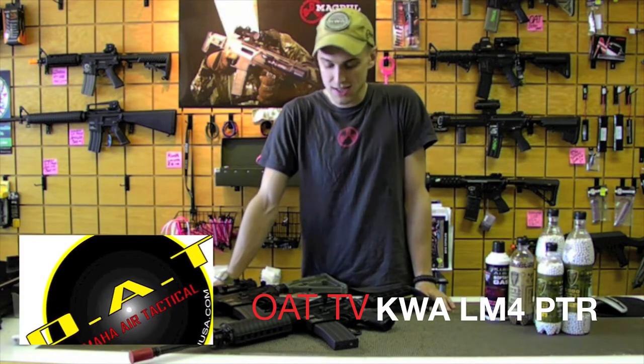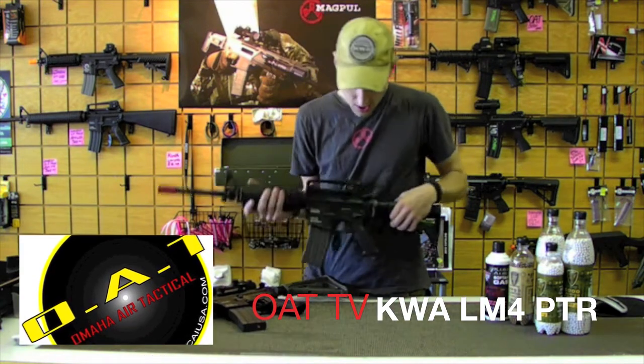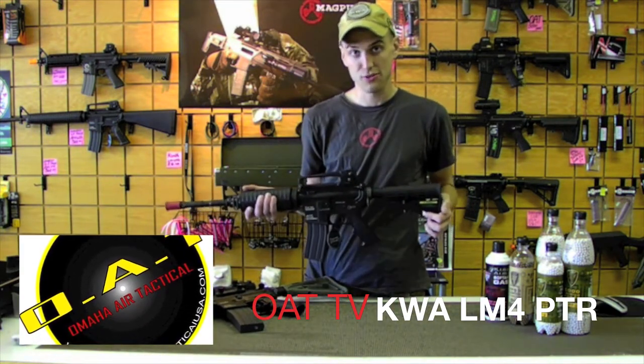What's going on guys, it's Rockdown at Omaha Air Tactical and we're going to take a look at another KWA gas product. This is their LM-4 PTR Professional Training Rifle.